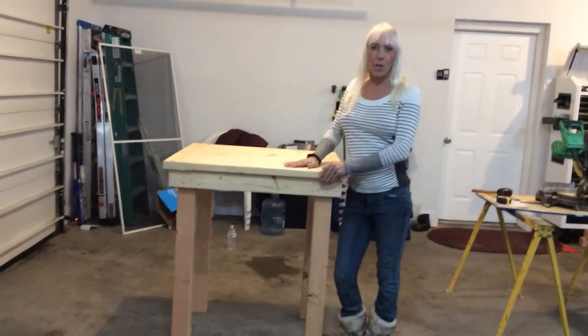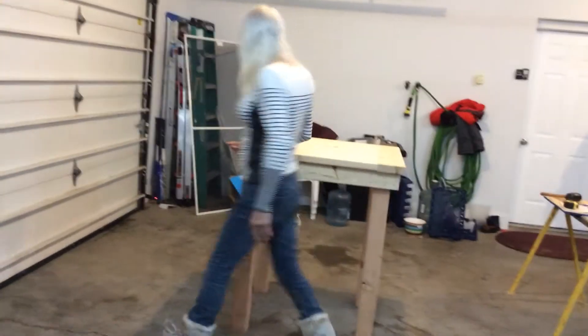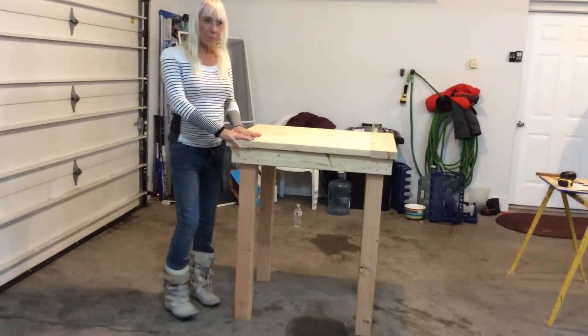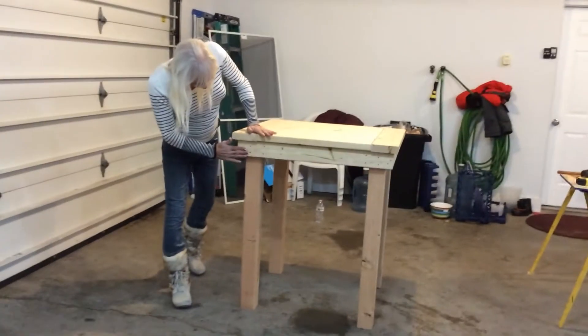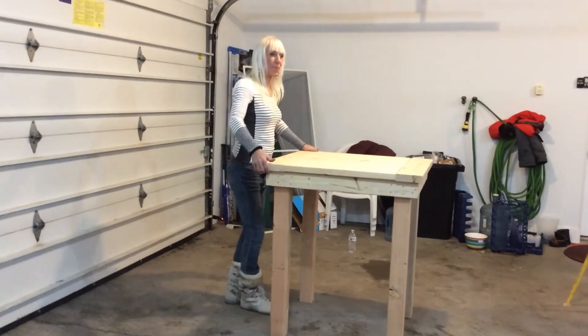Hello, Jeannie again here with our latest project. This is a small kitchen table we just put together out of 2x6s, 2x4s, and 4x4s. Want to help me put this down?